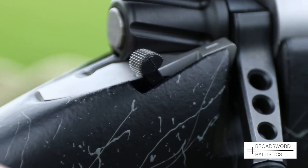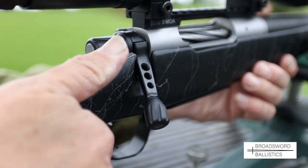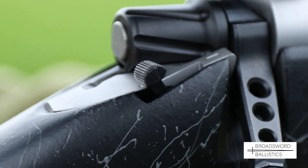The safety is an uncomplicated two-position lever which is either off or on and can be operated silently in the field — a handy feature to have.